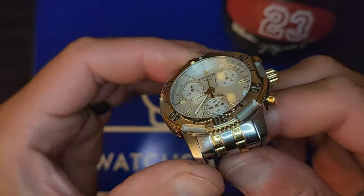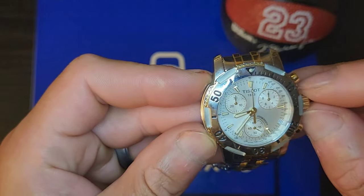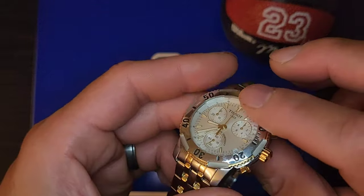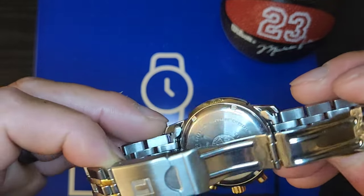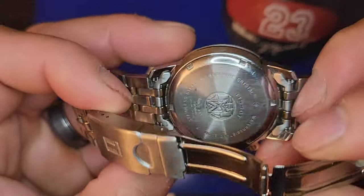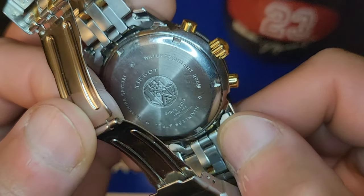The measurements: lug to lug I have at 48mm on the dot. From between the pushers — the 8 o'clock and the 2 o'clock — I have it at 40mm. Measured from the 9 to 3 position with the crown, I have it at 43.5mm. Thickness is 12 millimeters. Lug width is 19mm. The case back is a screw-down with sapphire crystal, and it says 'since 1853,' plus water resistance 200 meters, stainless steel.